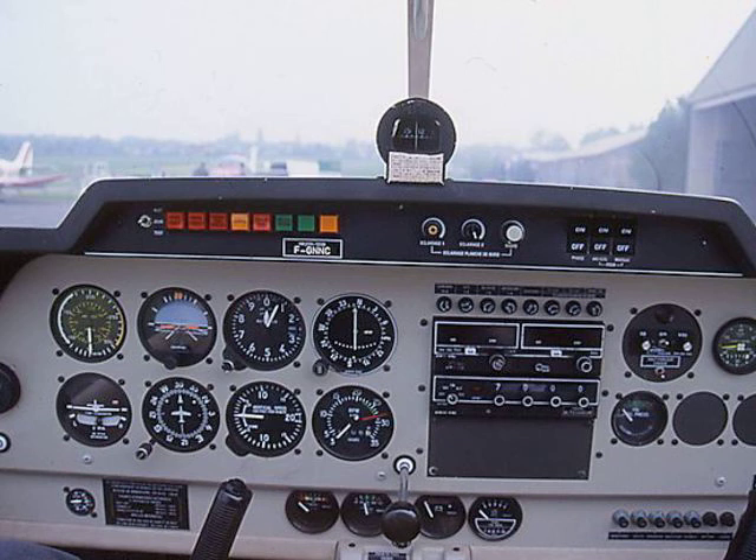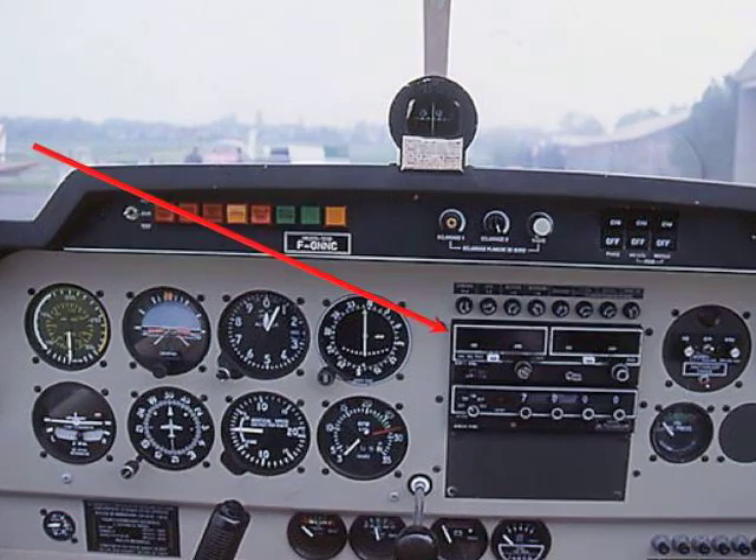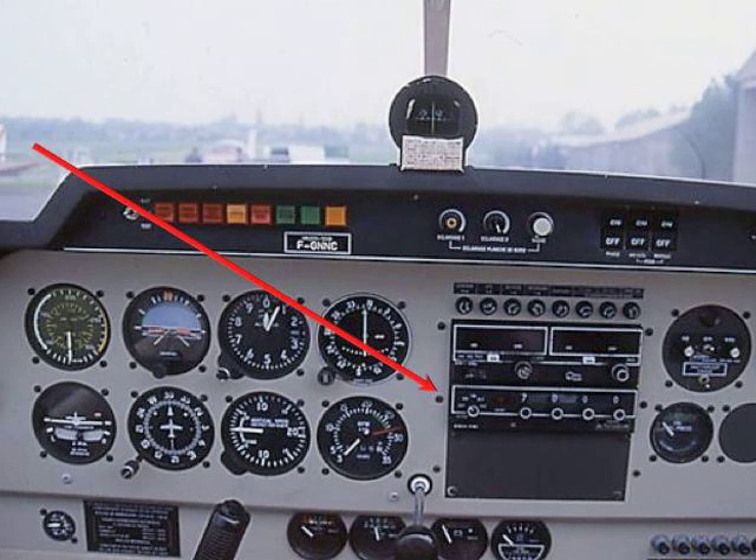Another instrument you'd want to use is the NAVCOM communication. As you can see on the right there are two screens — one for the VOR on the right, and the one on the left is what you use to change frequencies to talk to the ATC. Underneath it is the transponder — 7000 is usually the transponder frequency you leave on when you're not told to change.